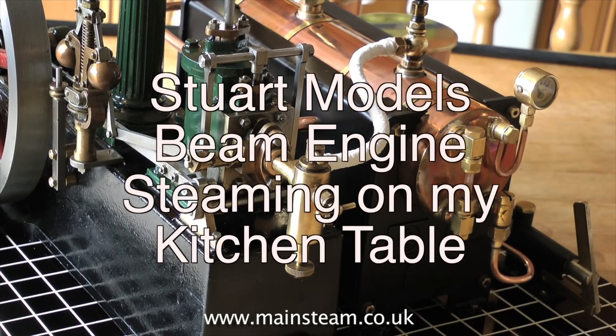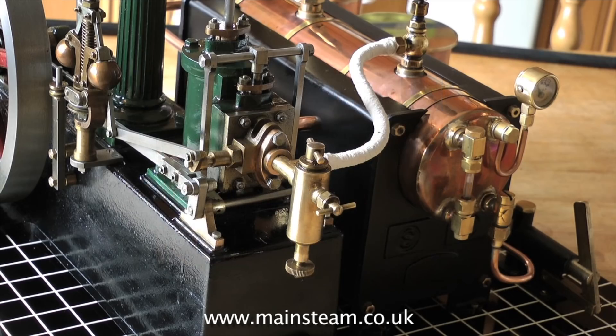This beam engine has a governor that actually works. It also has a Stuart displacement lubricator fitted.